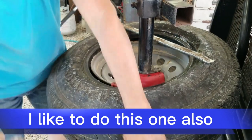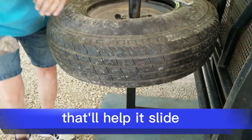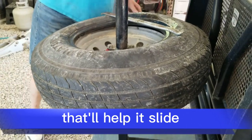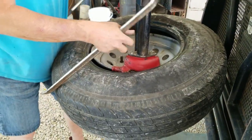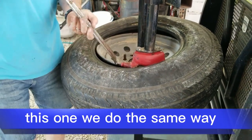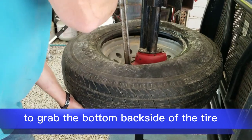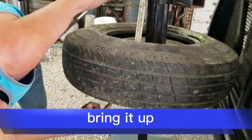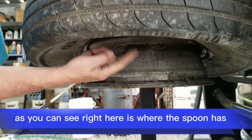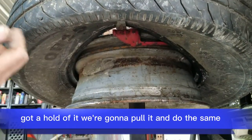I like to do this one also. Put a little bit of slime on the tire — that'll just help it slide. This one's done the same way: go down except you're trying to grab the bottom, back side and top. Bring it up. As you can see right here, the little spoon's got a hold of it, and we're going to pull it the same way.